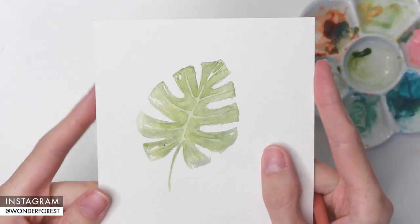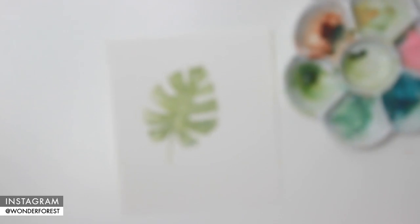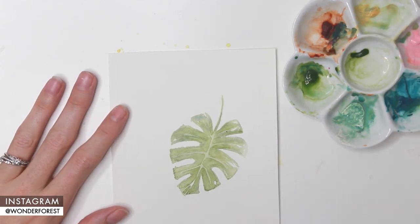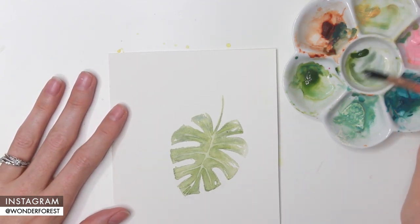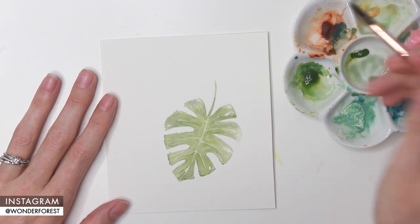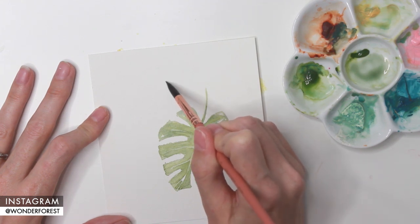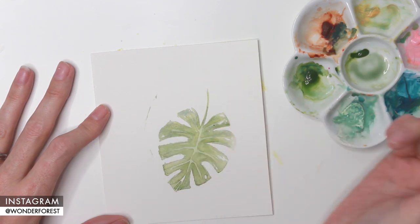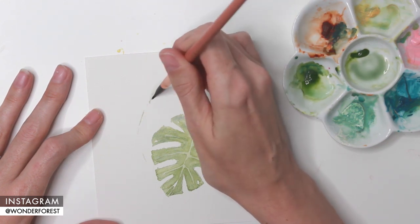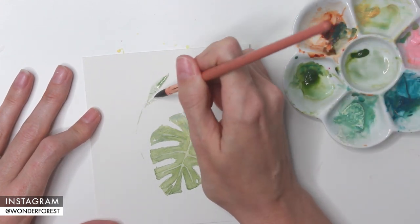Here is my finished Monstera leaf. Now I'm going to show you how to create another leaf to balance the composition, because the first one was a bit off-center. I've rotated my paper upside down, mixing up a little indigo with the same olive green color, and deciding where I want this leaf to go and how it should wrap around the other one. Using the tip of my brush, I'm lightly mapping out where the leaf will go as a guideline — nothing too permanent.